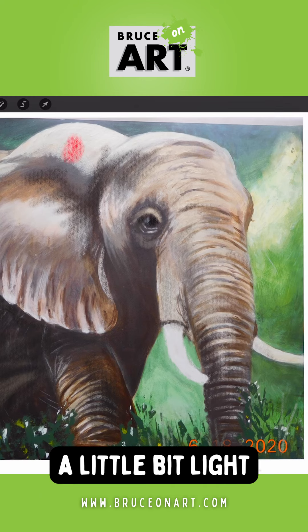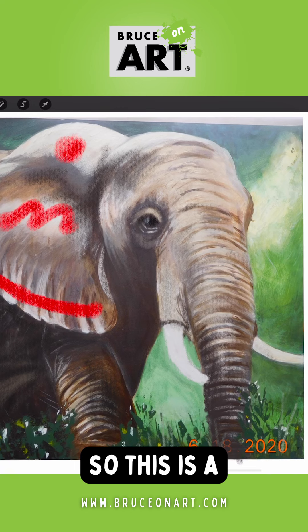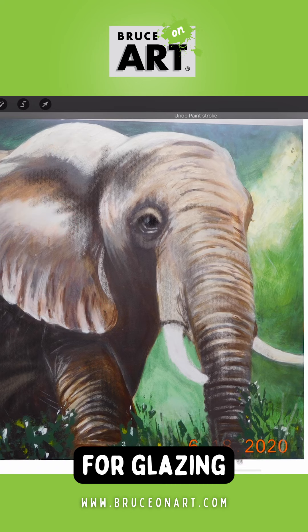The values here are a little bit light up here and in this area, and I like that you have the shapes there, so this is a perfect opportunity for glazing.